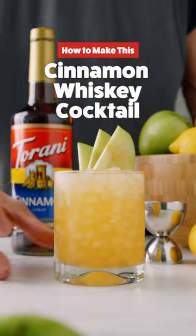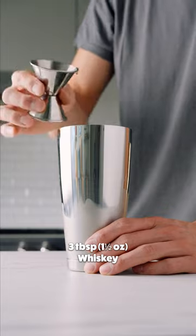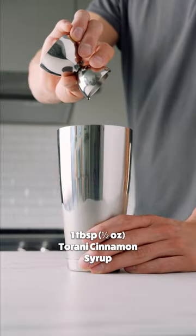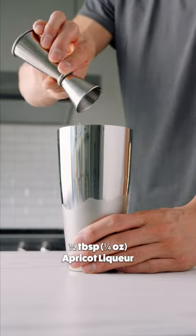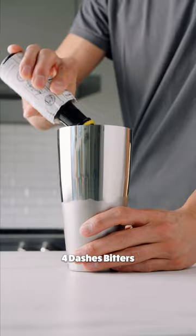How to make this cinnamon whiskey cocktail. First, grab a shaker and fill it with ice. Add one and a half ounces of whiskey, three-quarter ounce of lemon juice, half ounce of Turani cinnamon syrup, quarter ounce of apricot liqueur, two ounces of apple juice, and four dashes of Angostura bitters.